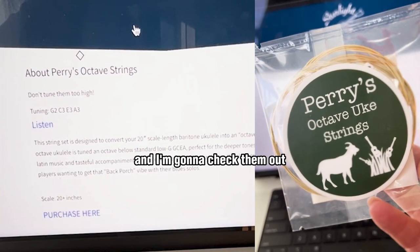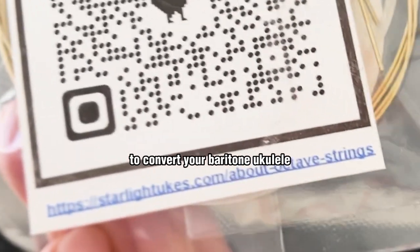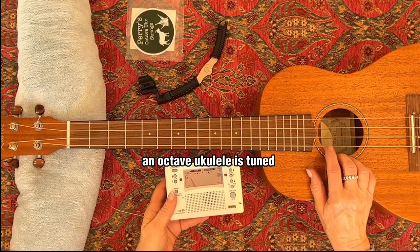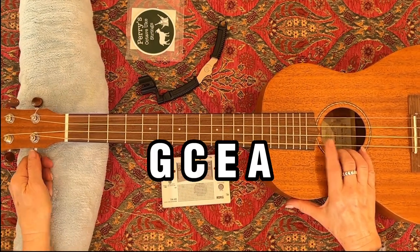I've got these in the mail and I'm going to check them out. This string set is designed to convert your baritone ukulele into an octave ukulele. An octave ukulele is tuned an octave below standard low G, G-C-E-A.